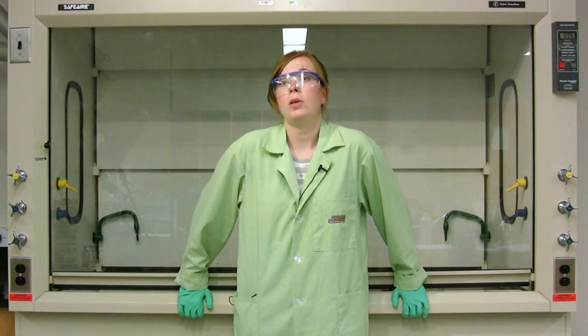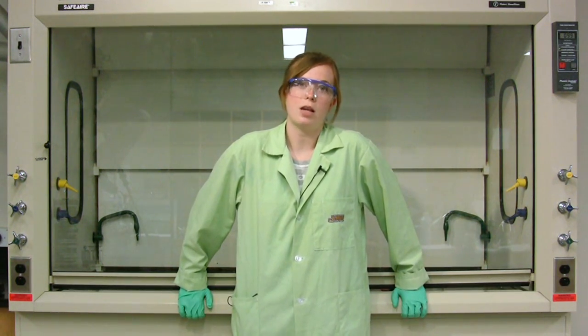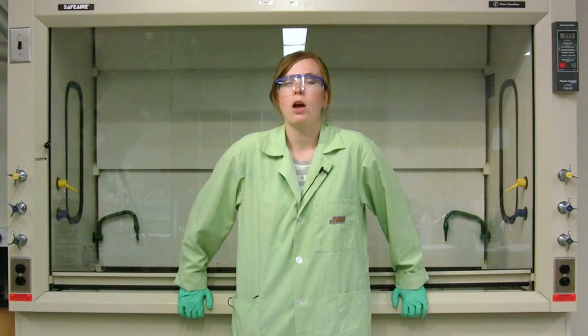Chromium salts are going to be used in this demonstration and they will be properly disposed of after this demonstration, because they are toxic to humans and the environment. Also, this demonstration should only be done in a fume hood.